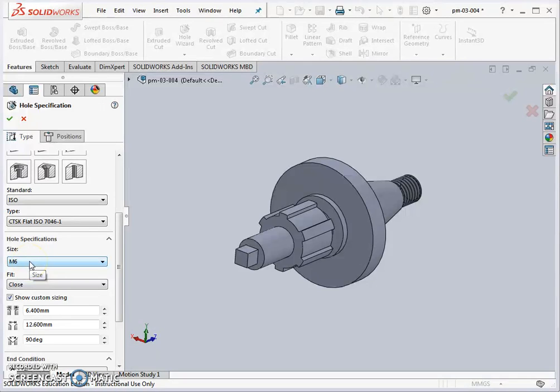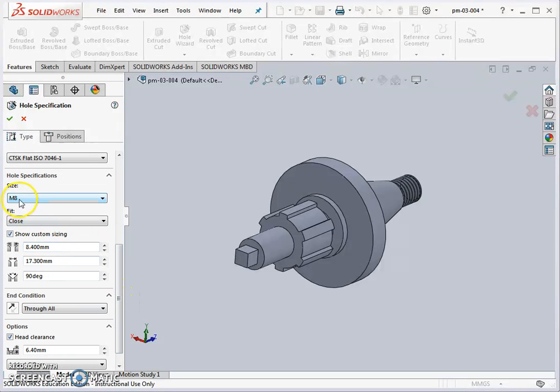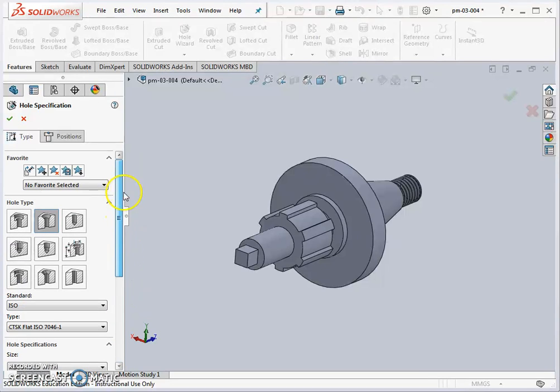We're choosing an M8 with a close fit, which is basically the clearance between the bolt and the hole. For an M8 screw, the hole is 8.4 millimeters in diameter. It's going through all — through the whole flange — and we will not put any head clearance on it. That's the type and geometry of the hole.